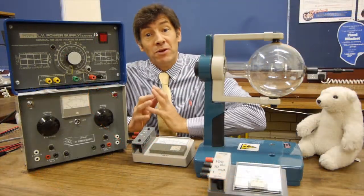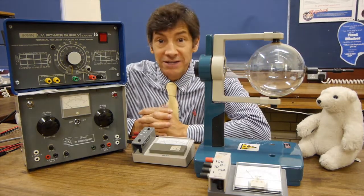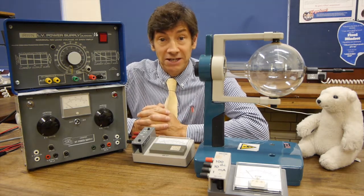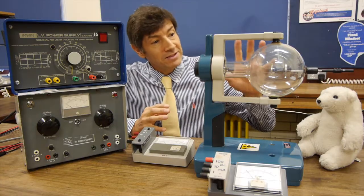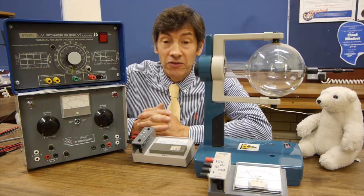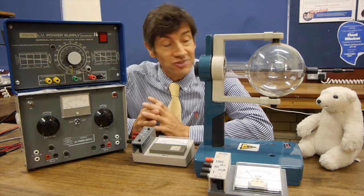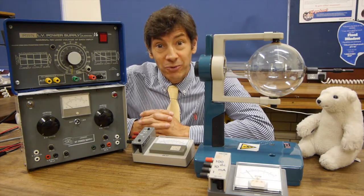I've been rooting around in the cupboards of the laboratory and I came across this planar diode. I don't think it's been used in maybe 20 or 30 years. It's a lovely piece of apparatus, very expensive — you can still buy them and they're sort of beyond £500. But it's a really interesting piece of equipment and it explains some very, very important physics.